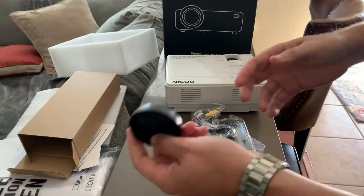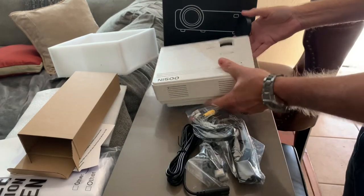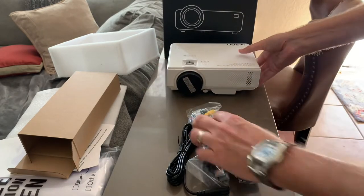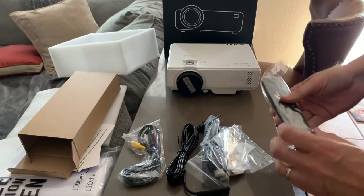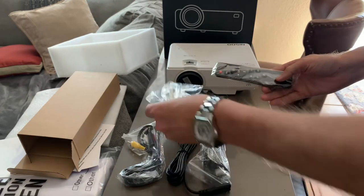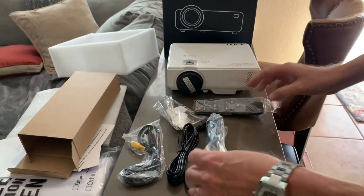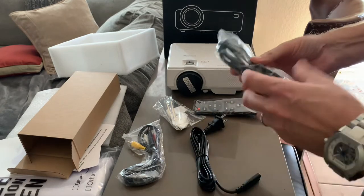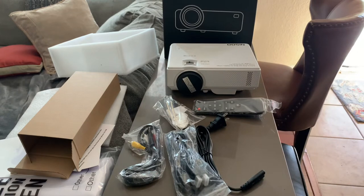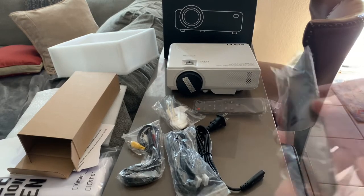It actually comes with a whole slew of stuff: a lens cap, cables, a remote control, cleaning utensils, a mini screwdriver, a power cord, and HDMI. Wow, that's a pretty good bargain. We'll see what the picture quality looks like later tonight when I get it set up.